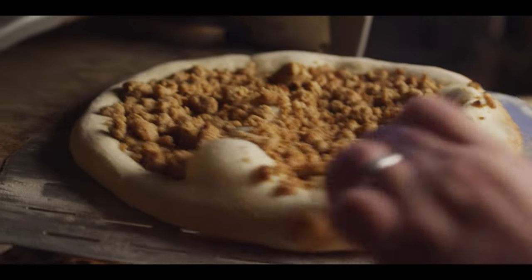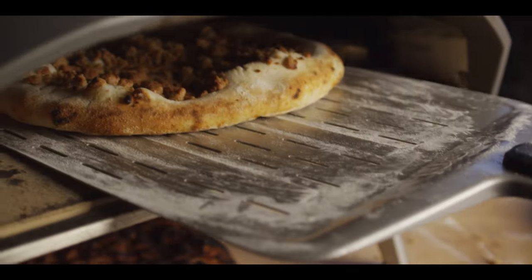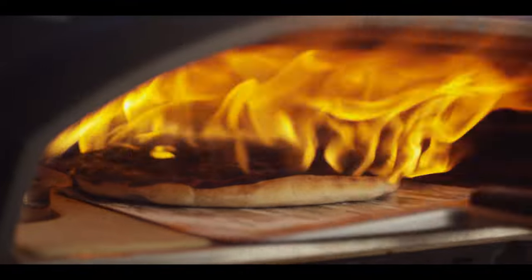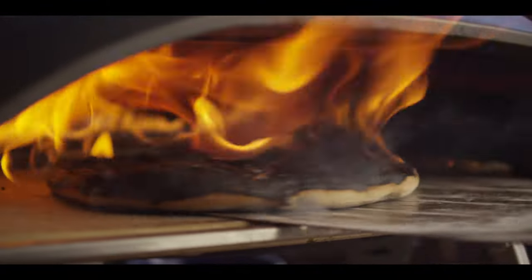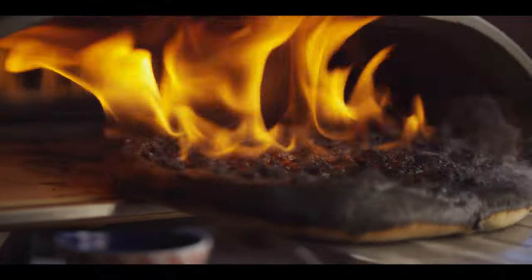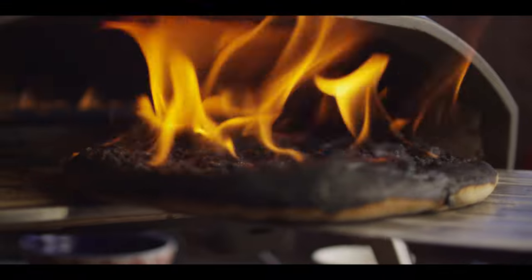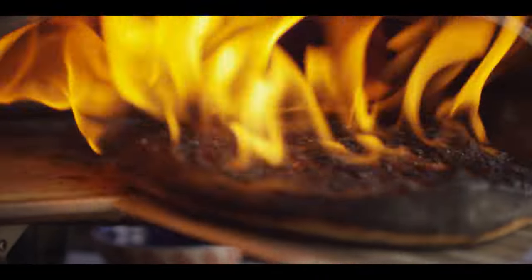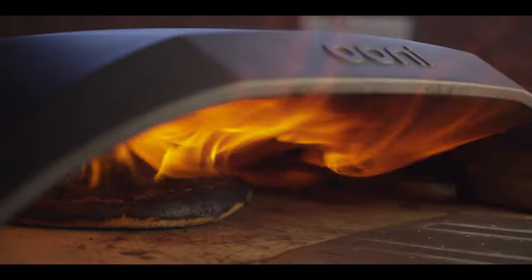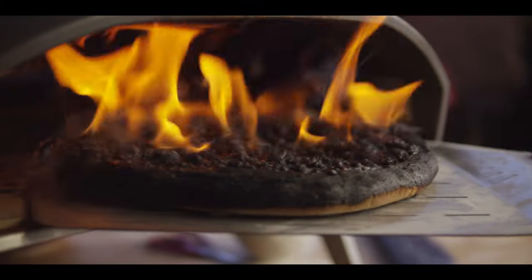We've got this great brulee technique — you wanna make sure to develop all that sugary flavor by getting just a little touch of char right on top, which really deepens the flavor of the dessert pizza. But you gotta take it just a little bit further — we're not quite there. I would really only use this technique on April Fool's Day, though.